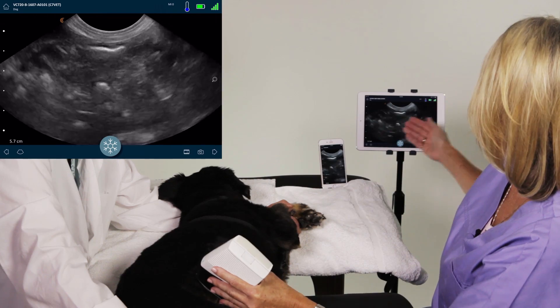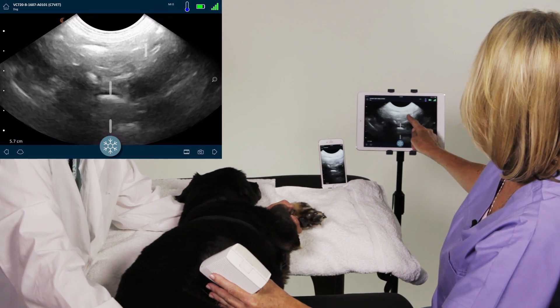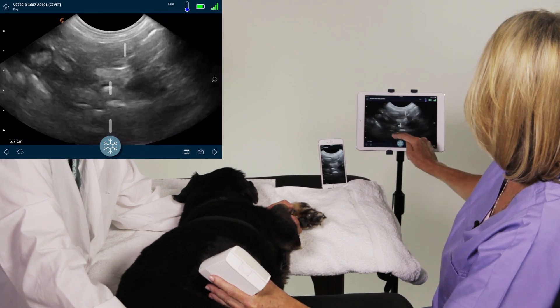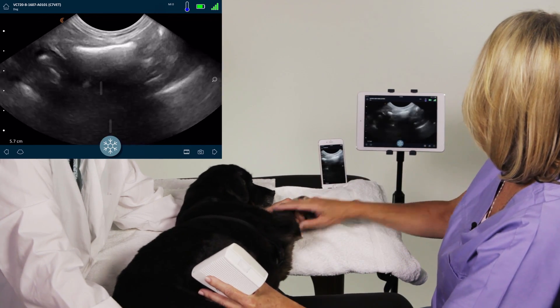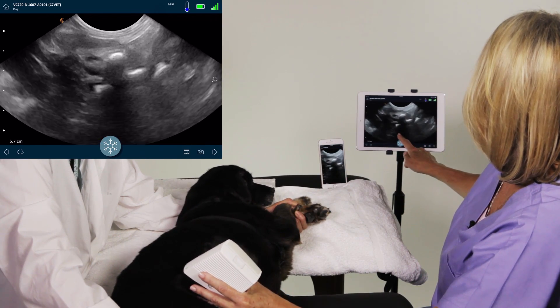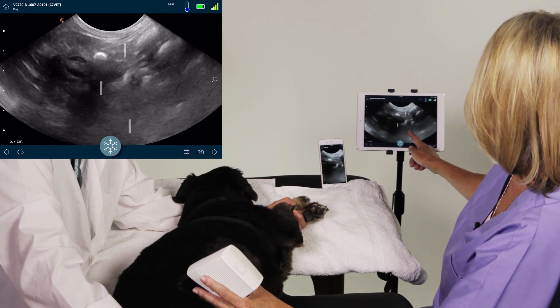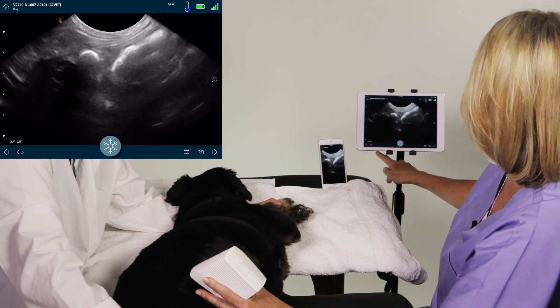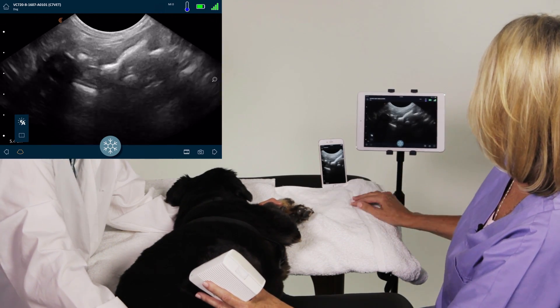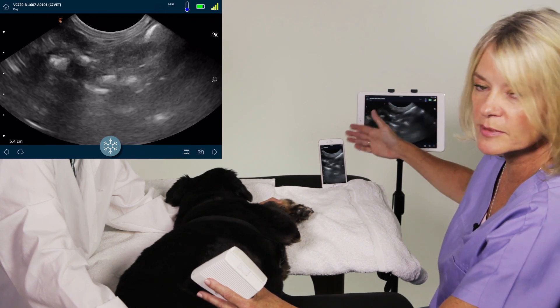I can adjust individual depth gain or time gain compensation by dragging in different areas of the image, which becomes very necessary, especially in different pathology states where you get a shadow or you need to enhance a little bit more in the near or far field. We also have an auto gain where we just ask for it to come up, and it adjusts the gain from top to bottom, side to side — it's all even.